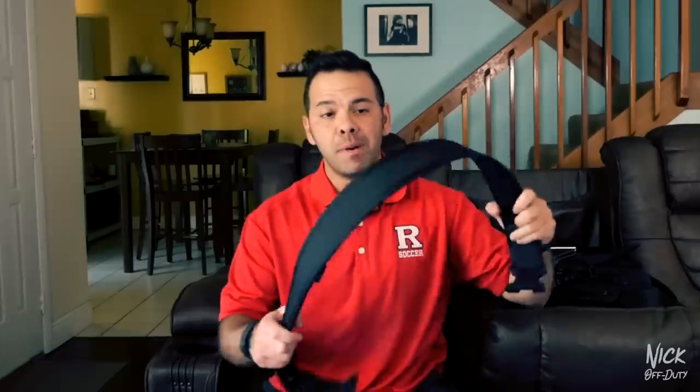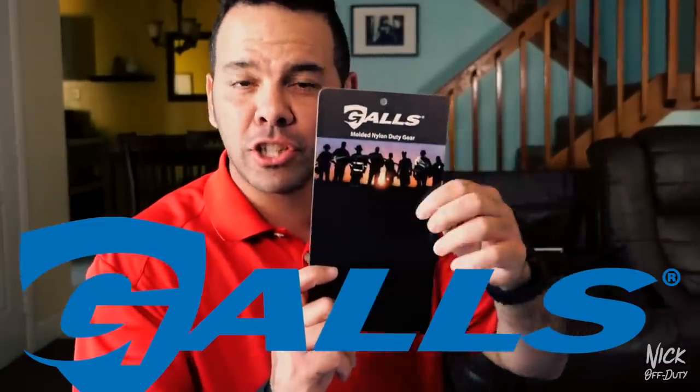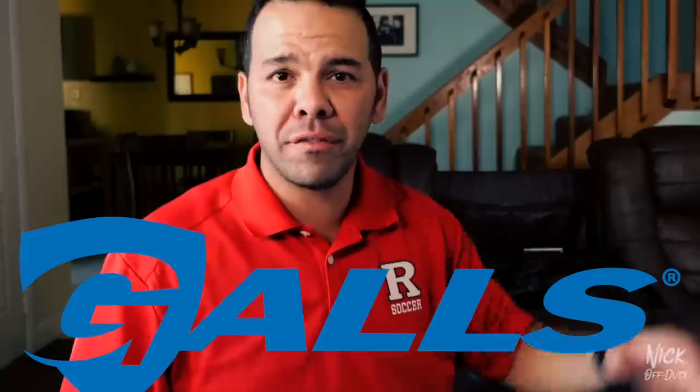What I'm going to do now is set up the belt and explain each item on the belt and why I put it where I put it. Before we get started, one more time big shout out to Gauls for sending us all this stuff so we could do a duty belt review. Make sure you go follow them, link down below — without them this duty belt review couldn't be possible.